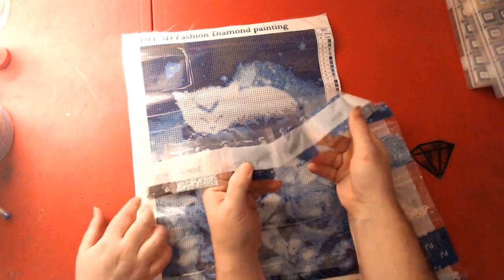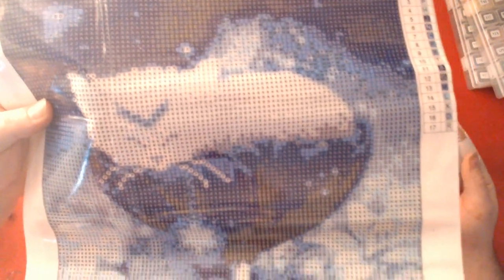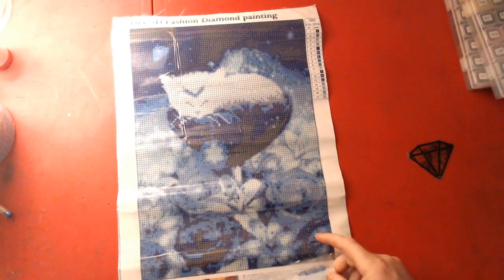The only thing I'm worried about with this diamond painting is the detail — or lack thereof — in the face. But I think this would be the perfect size for my mom, so that's that one.